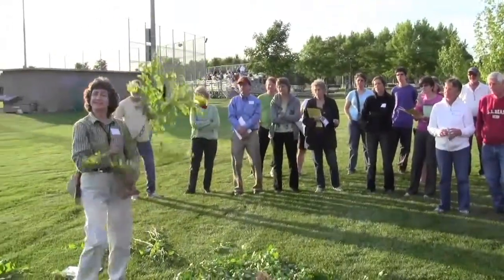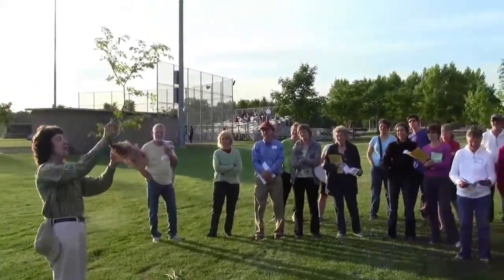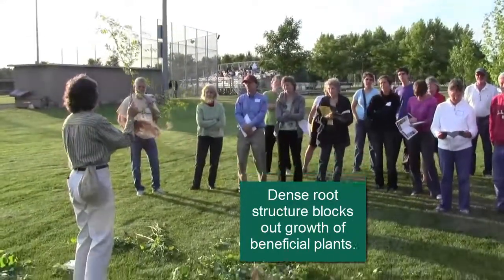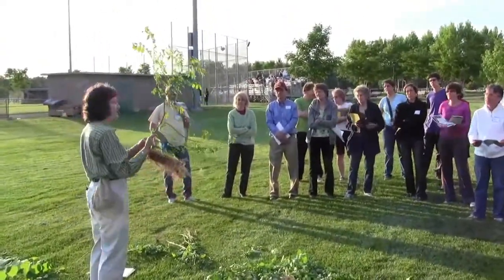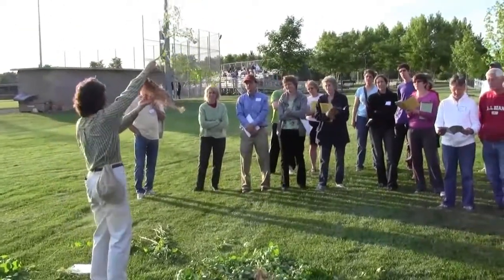This is a great specimen. Their roots are very dense and fibrous, and they can get so dense it's almost like a mat that won't let anything else grow up through it. Some people will have these shrubs and say, 'I've got winged euonymus, but it's got to be sterile because there are never any little seedlings.' Well, if you look at this root mass, you can imagine that's why.